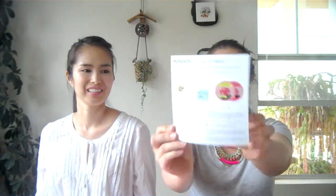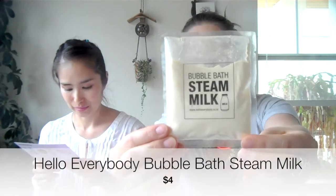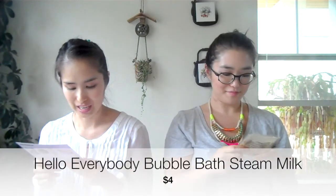So this is the milk box and the card right here has descriptions of all the products inside. On the packaging the writing is usually Korean, so obviously most people can't read it — this card is handy because it's in English. The first thing I see is this bubble bath steam milk. It says, 'Here's a perfect beauty getaway for you girls feeling weary and stressed after a long day. Take a hot bubble bath with Hello Everybody's steam milk.'